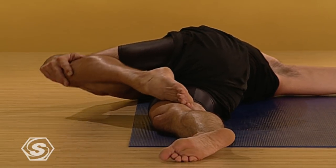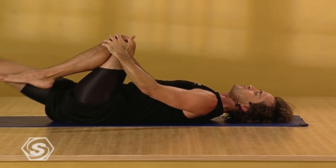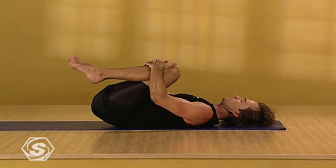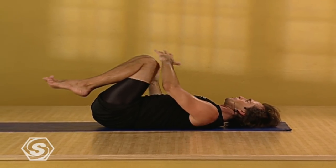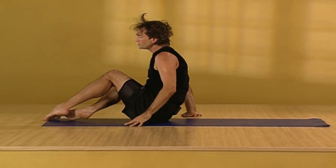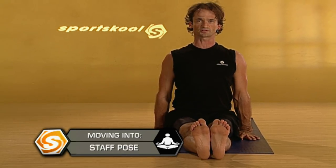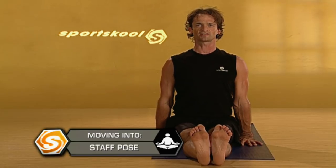And then simply come back to center, drawing your left knee into your chest. Draw both knees into your chest, hugging your knees in for a moment. And then roll over onto your right side. Press up to sitting and extend your legs out in front of you. Come back into the staff pose with your feet flexed, your legs strong. Pressing down into your sitting bones. Pressing down into your hands. Sit as tall as you can. Allow yourself a sense of ease and relaxation.